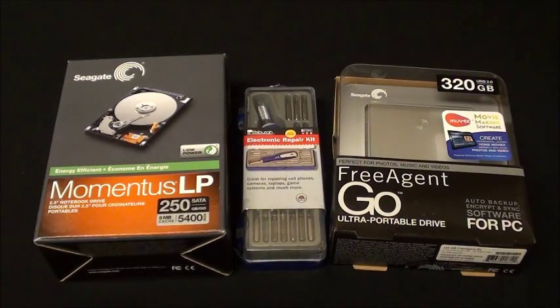Hey everyone, my name is Troy from Tech Games Etc, and today I'm going to show you how to upgrade your PS3 hard drive from start to finish. This is going to be your 100% walkthrough — you don't have to go any further than this video. I'm going to show you how to upgrade your PS3 hard drive, how to format your external hard drive to back up your old PS3 data, and how to format it to FAT32.